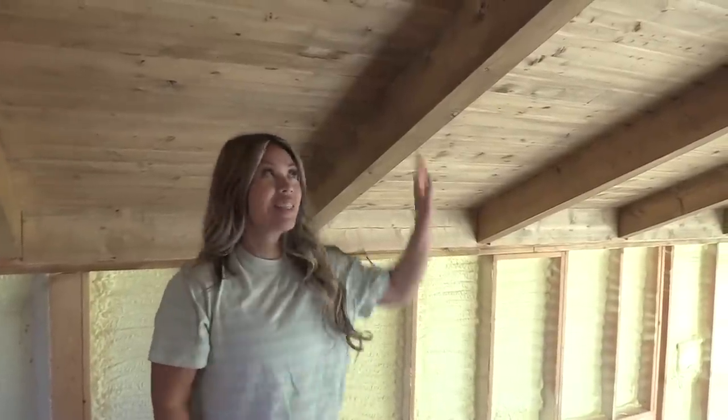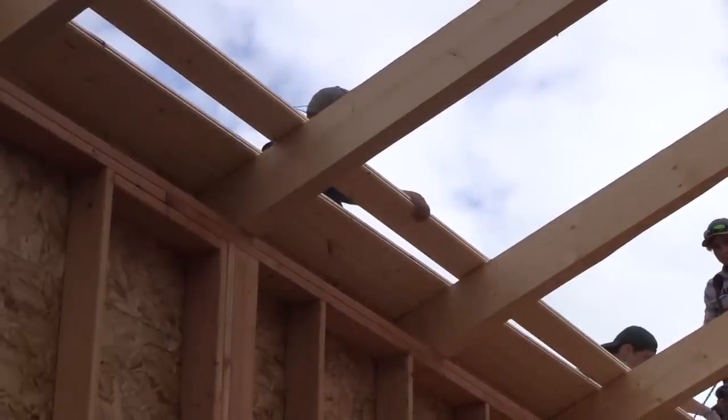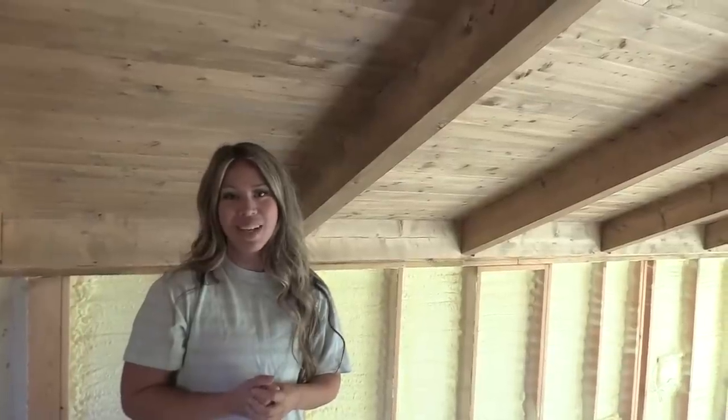What makes this house special is the timber frame ceiling. In this video we're going to show you how we built the wood ceiling, and this week we finished it up.